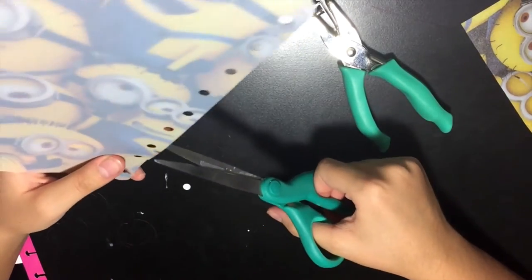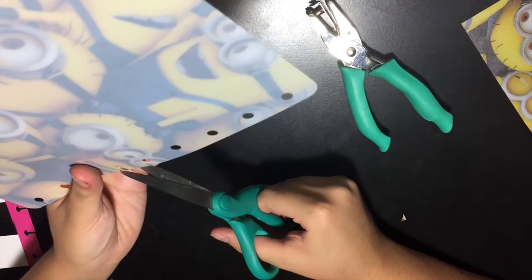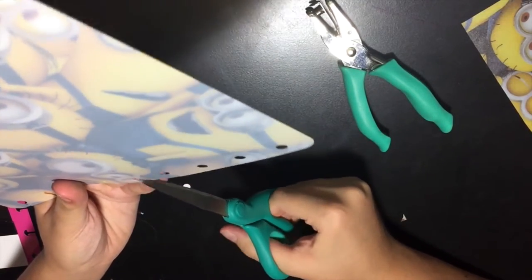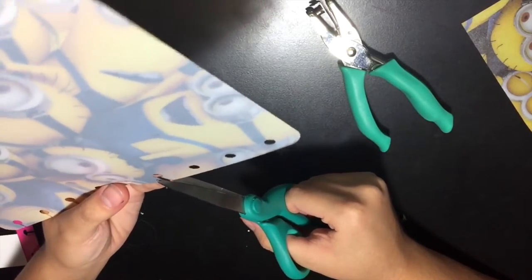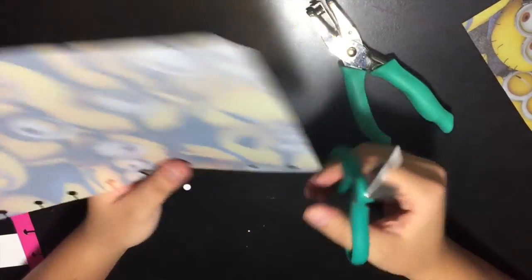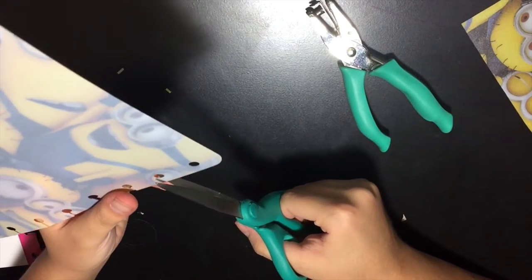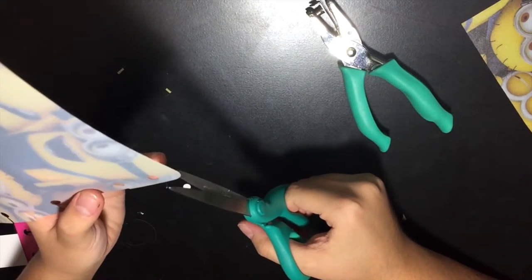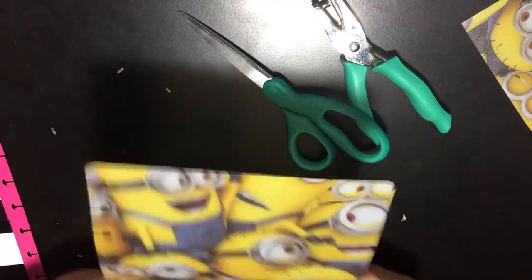Just use one of your old planner pages as a template — use an old week that's already been used. If you're buying this right at the beginning of July when it starts and there are no used ones, then use one carefully. I don't trust myself enough to do that freehand, and I'm pretty sure my slits ended up slightly off. When cutting the slits, place the scissors over the paper — put the template paper over it — if that makes sense. I cut all the slits that way.